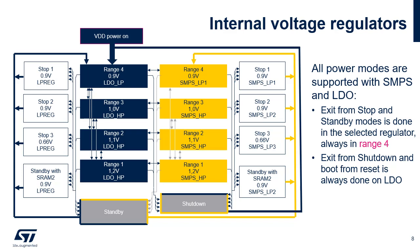After reset, the regulator is the LDO in range 4. Switching to SMPS provides low power consumption, in particular at high VDD voltage. It is possible to switch from LDO to SMPS or from SMPS to LDO in any range by configuring the REGSEL bit. When exiting stop and standby modes, the regulator is the same as when entering low power modes. The voltage range is range 4. Exit from shutdown is always done on LDO.